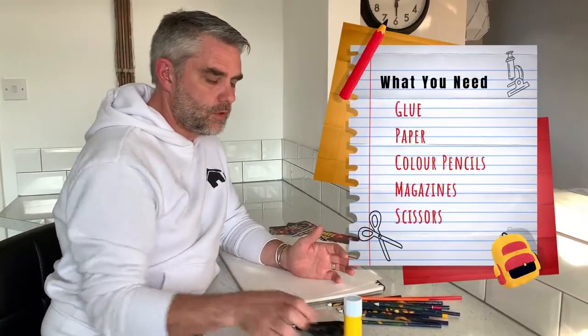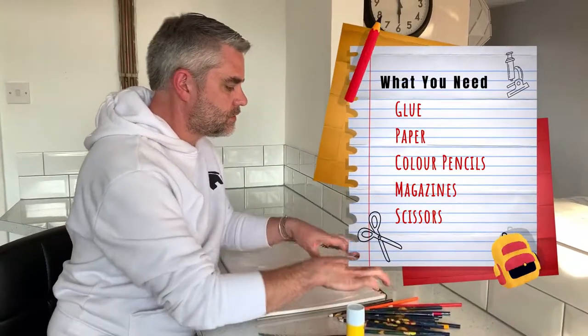This activity is called 'extending the colour' and what you're gonna need is some glue, some scissors, some pencils, some paper, and an old newspaper and an old magazine — because that's where you're gonna get the pictures from.